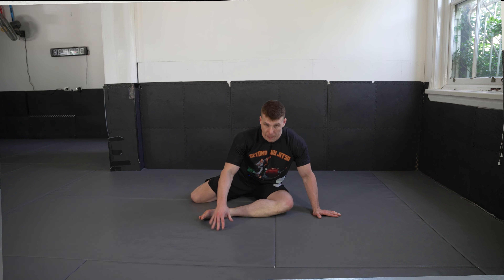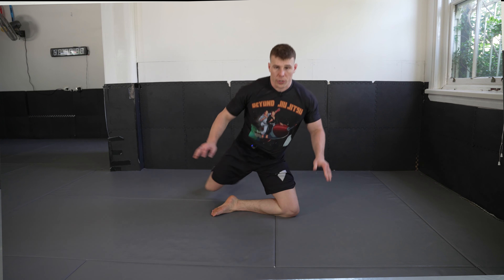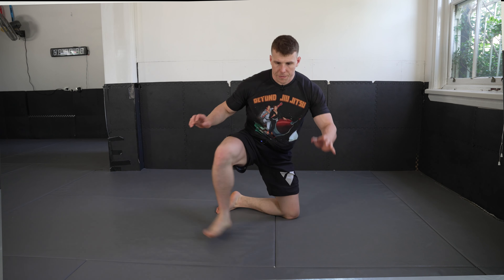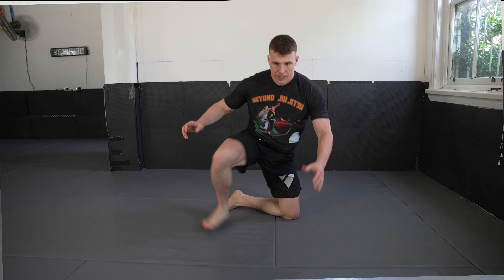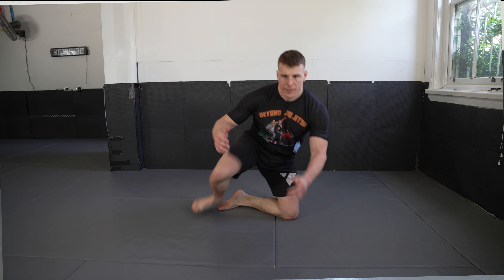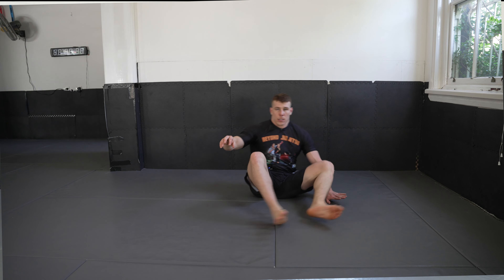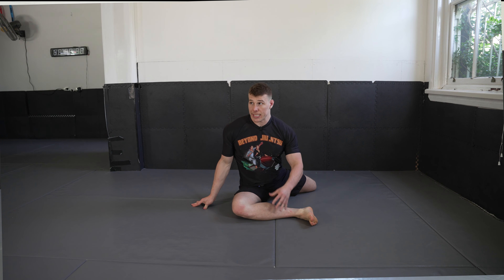Let's go for the 90-90 get-ups. Simply drive up off that front leg and then return — driving up and returning. We're going for 10 of these. You can even add a crab on the single leg if you want. Try to keep your hands off the mat, but if you need a hand on the mat to help, that's fine. Complete all 10 reps.